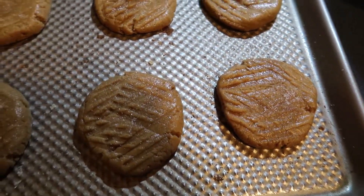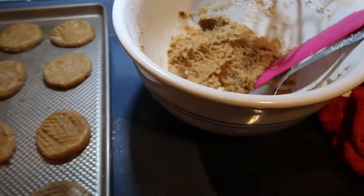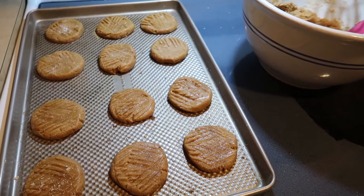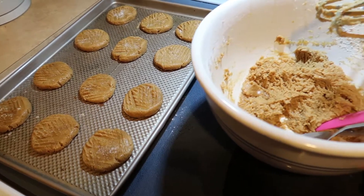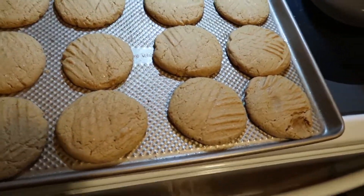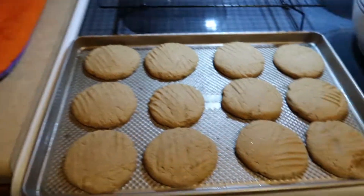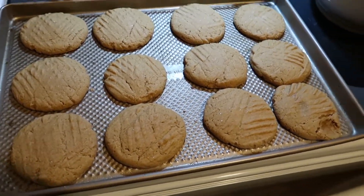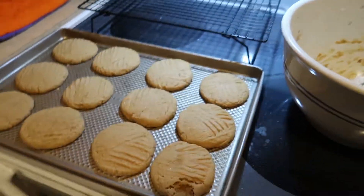Before I bake them I put a little sprinkle of sugar on each one. There's maybe another pan's worth of dough. I ended up putting about a tablespoon of honey in there and a couple teaspoons of cinnamon. These are the ones that just came out — I accidentally hit my finger on the pan taking it out, so they got a little smooshed. They're super soft, so they need to cool off before I move them to the cooling rack.